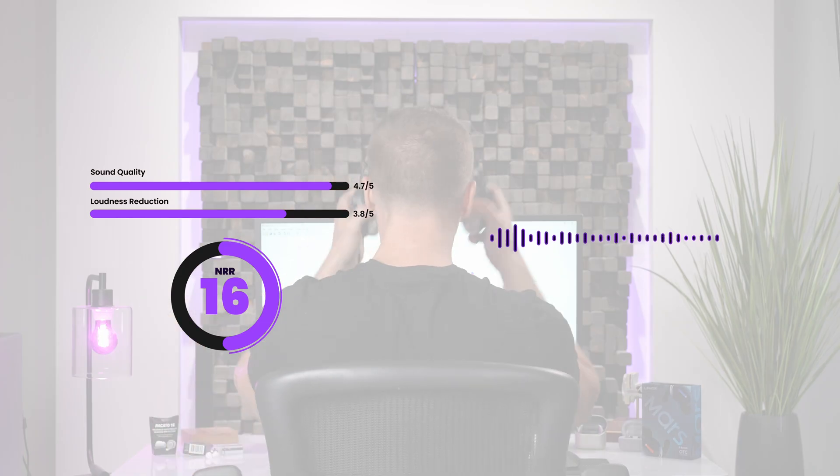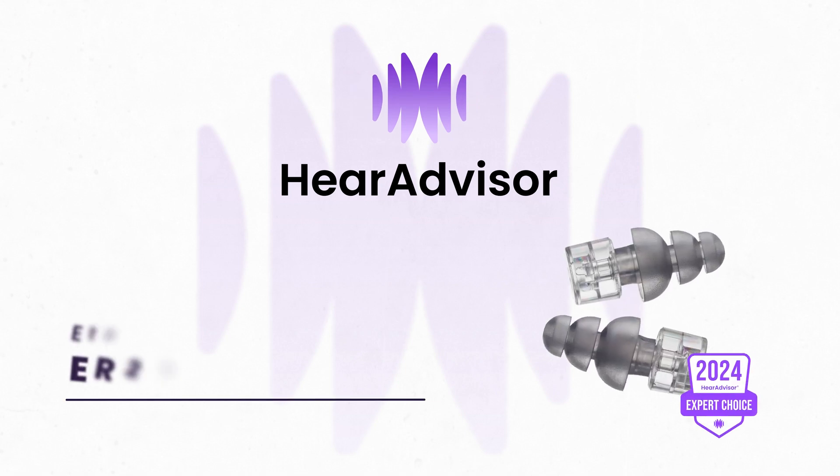Welcome to HearAdvisor, where we test and evaluate earplugs using cutting-edge science to identify the best concert earplugs and provide you with realistic sound samples. Today we're reviewing the Etymotic Research ER20XS.